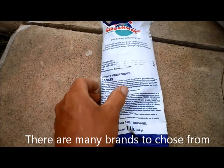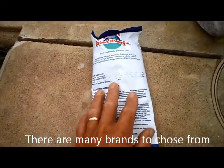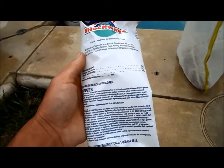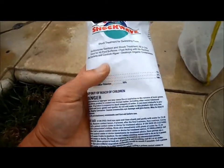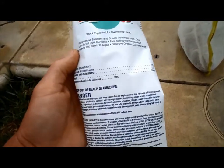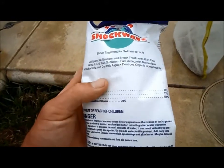This is calcium hypochlorite — it's a very powerful form of chlorine in a powdered form that you'll find in your pool store. This super shock wave is actually the highest level that I can find. It's got 73% active Cal Hypo in it, which is really good.